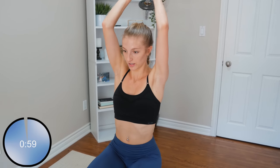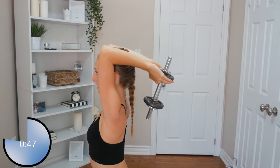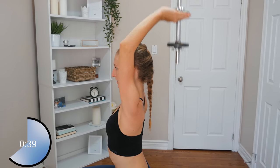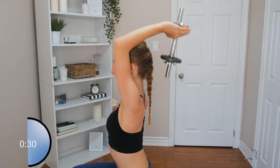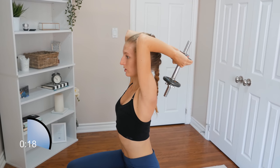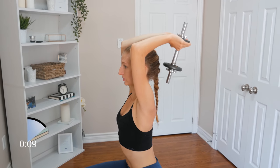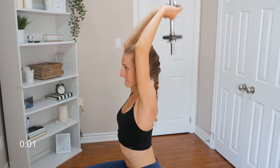Next, we're going to grab one weight and do some tricep extensions. Grab the top of your weight, bring it down just about this far, bending at the elbows and pushing with those triceps. Just find a weight that works for you — you don't want to lift too heavy and use bad form. Keep in mind we're doing this for three rounds, so choose a suitable weight. Really try to keep your back as straight as possible during these tricep extensions.